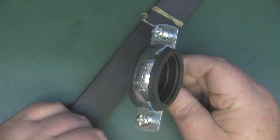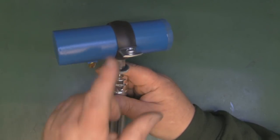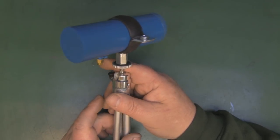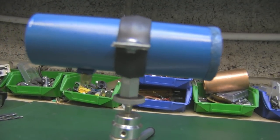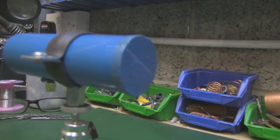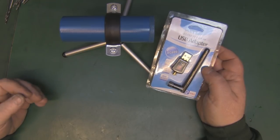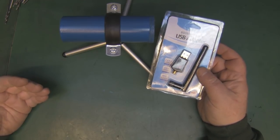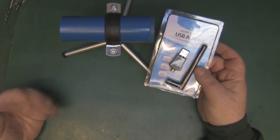Here is the finished 5 GHz Wi-Fi cantenna. I'm pretty pleased with how it's come out - the bracket works well for attaching a tripod and there's plenty of room to connect a Wi-Fi card. Let's give it a test on my Wi-Fi at home. Normally I can't pick up the 5 GHz signal here in the lab. For the Wi-Fi card, I've got this cheap one from Amazon for around 12 pounds - a dual-band 2.4/5.8 GHz adapter.